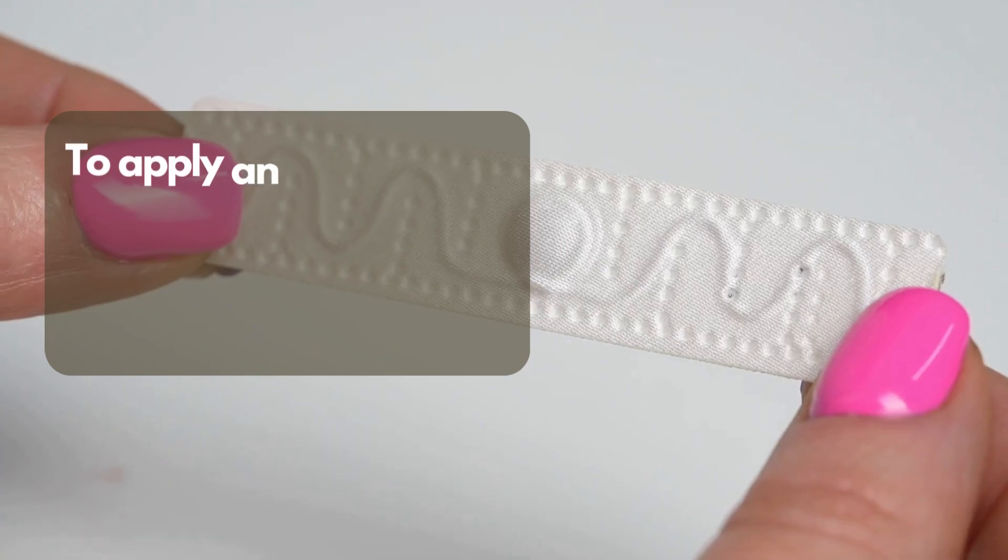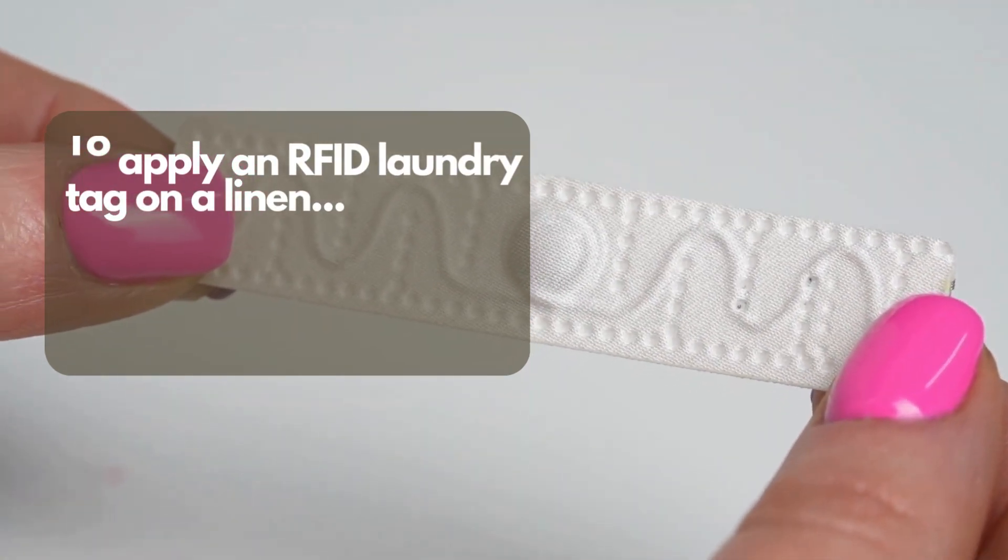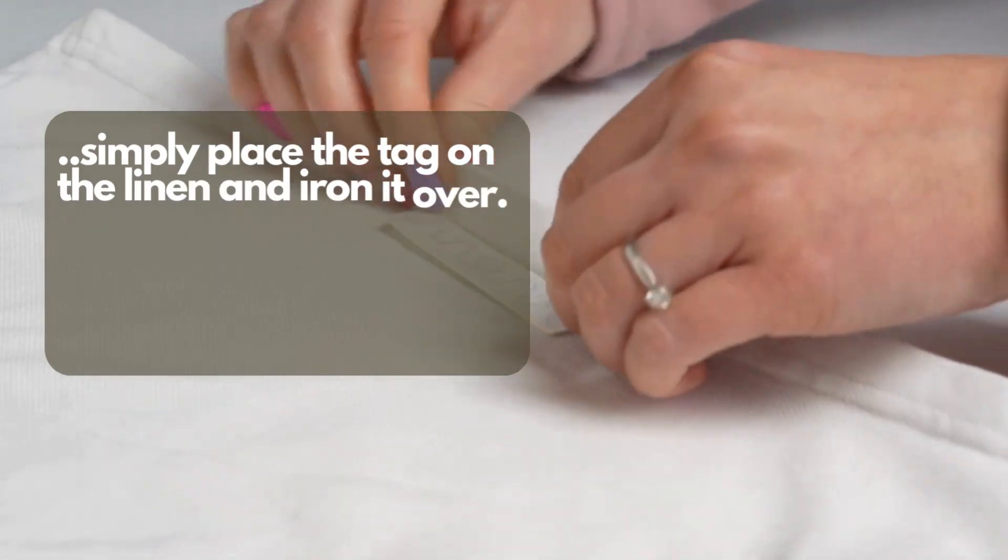To apply an RFID Laundry Tag on a linen, simply place the tag on the linen and iron it over. That's it!